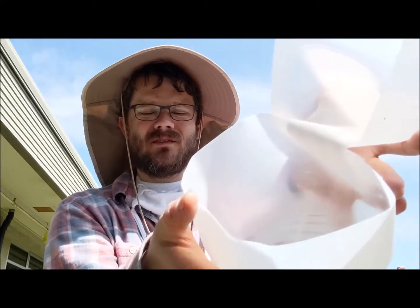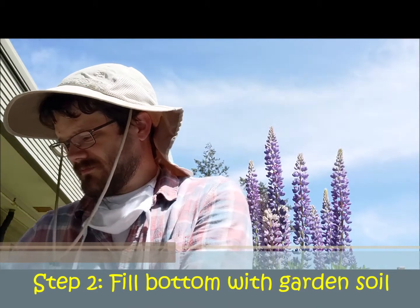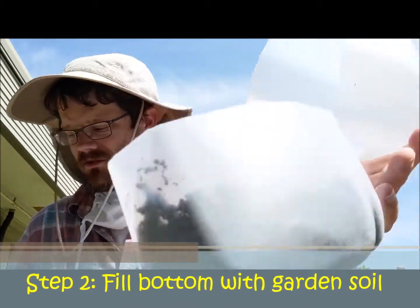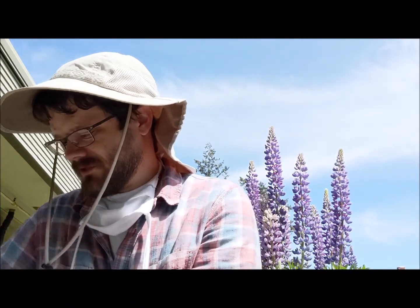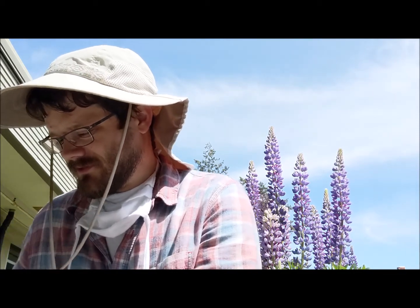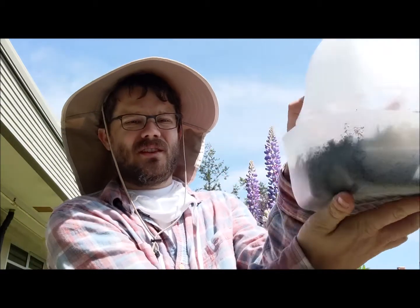Now in the bottom of my bottle I'm gonna fill it with soil. I'm adding soil. The bottom of my container is now full of soil — I'm getting pretty close.